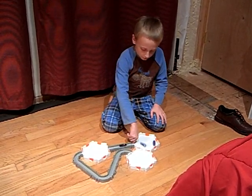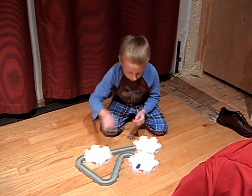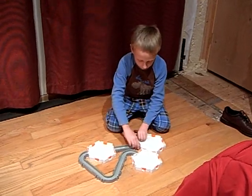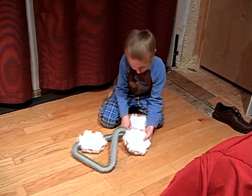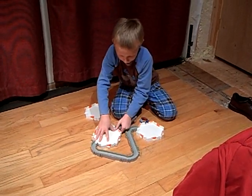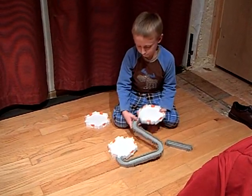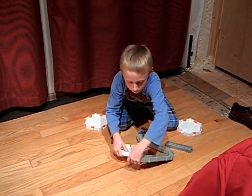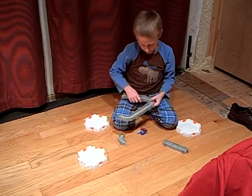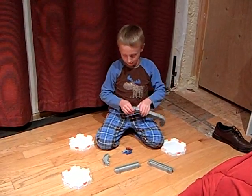I'm now going to make this track harder for them to drive around in. These pieces are easy to undo and to clip together.